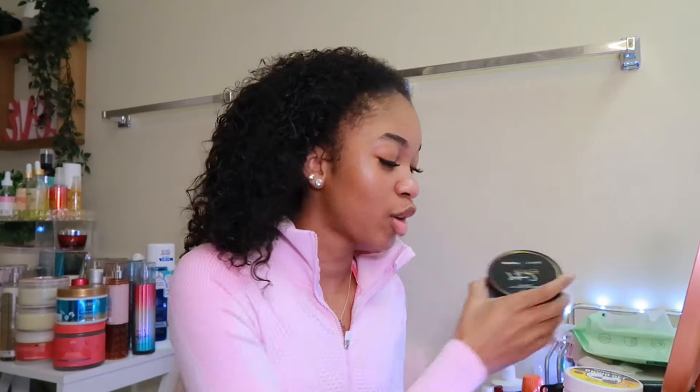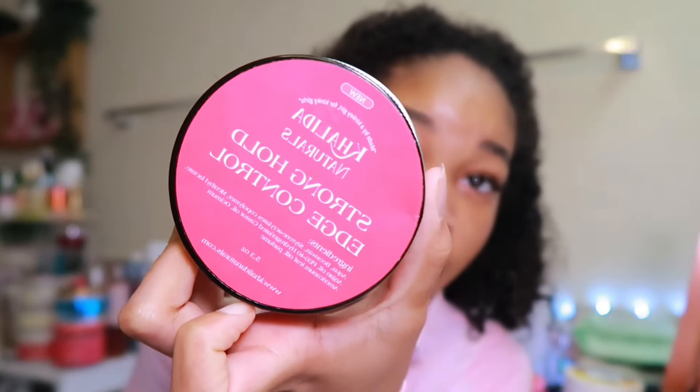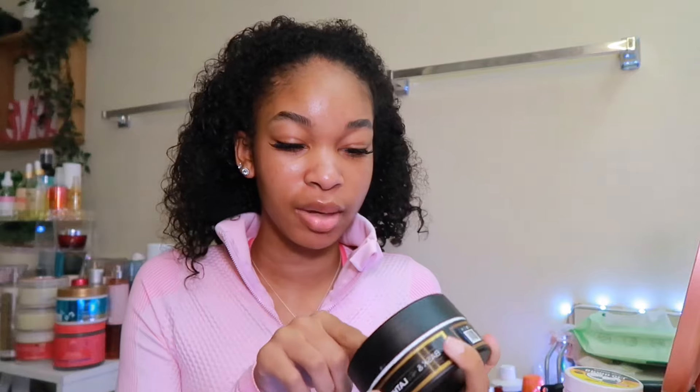These are the products I'm going to be working with: this is Stronghold Kalita Naturals — I got this from TikTok Shop — and also Baskin Lather edge control, which I also got from TikTok Shop. I like using edge control on my hair because it just gives me a better result, but if you like using gel, use your gel.